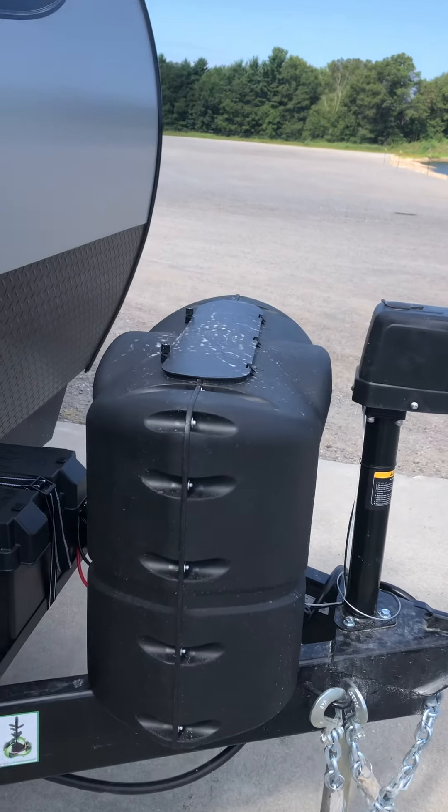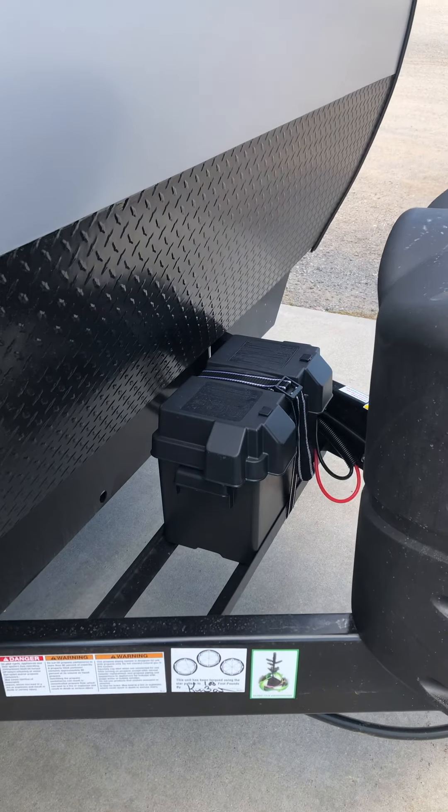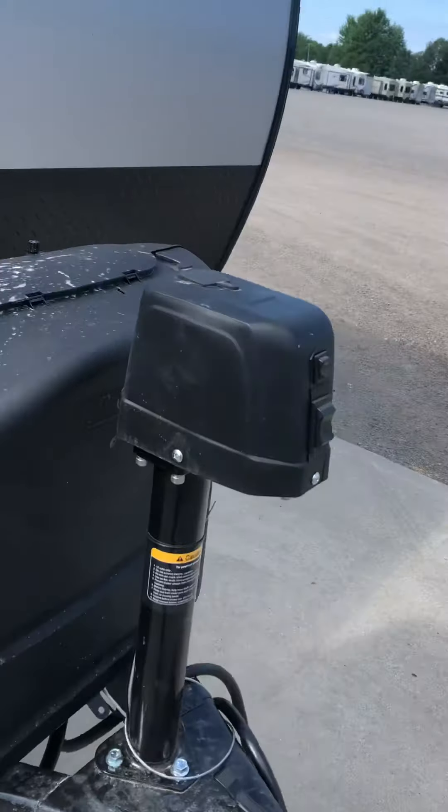Two 20-pound propane tanks — they're both full and ready to go. You've got your battery up front, and you've got your power jack. This will raise and lower it.